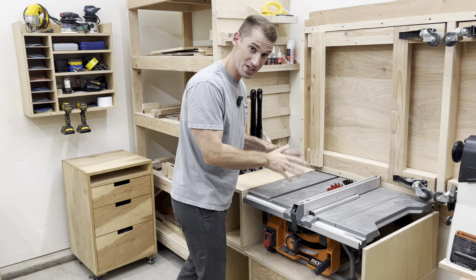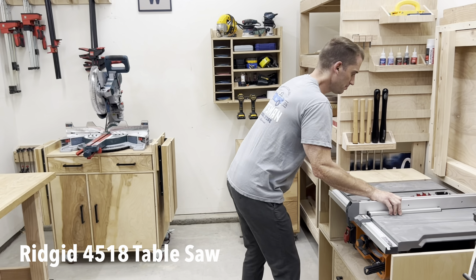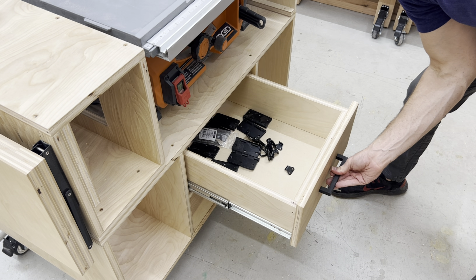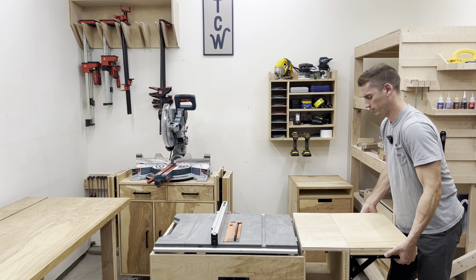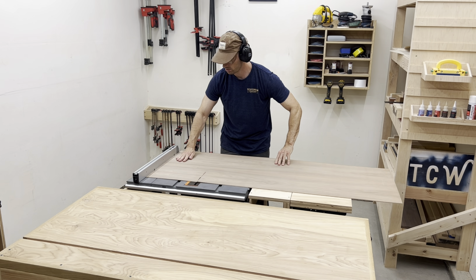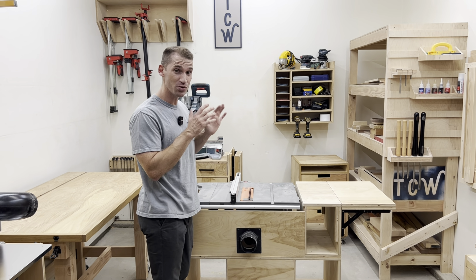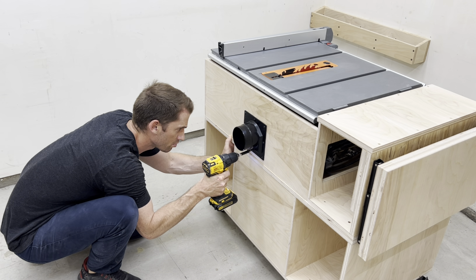This is one of my most recent builds — the mobile table saw cart with foldable wing. I have two drawers on the bottom for storage, and I really like this foldable wing, which allows me to cut big pieces of plywood when I need to. One of my favorite things about this is the added dust port.